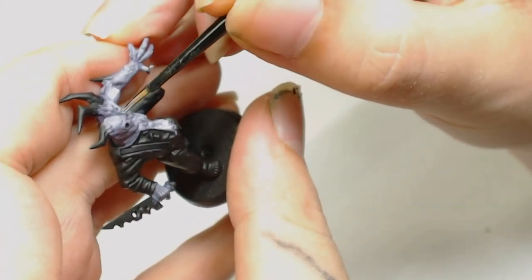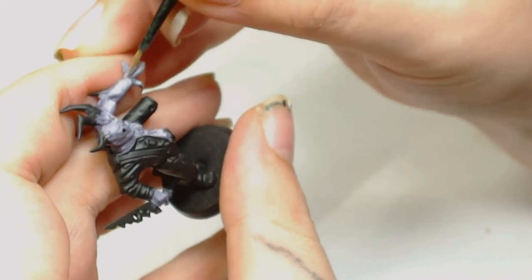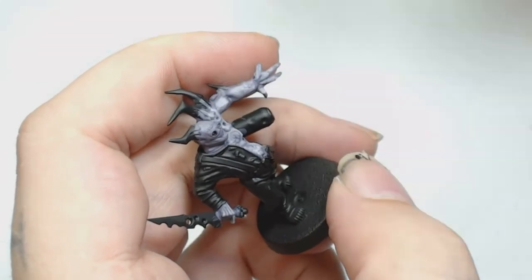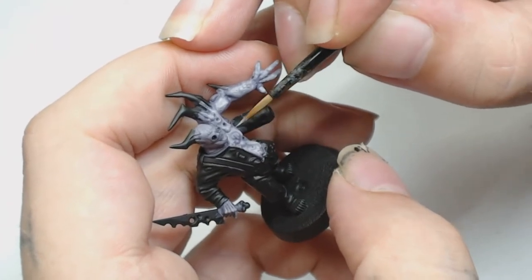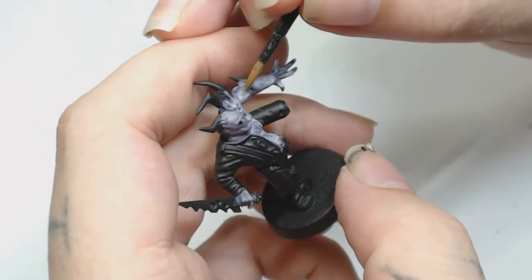If you really wanted to you could dry brush these colours. Then for the last highlight before we do anything else with the skin it's Celestria Grey by Games Workshop — this is just pretty much an edge highlight, picking out the sharpest points and details. You can see I'm not putting much paint on there. I tend to go over the knuckles and anything bumpy, and definitely go over the tops of all the warts as well, because when we give them a wash you want them to still stand out.